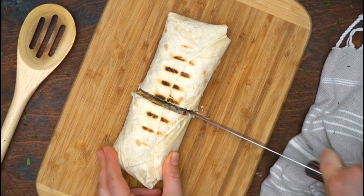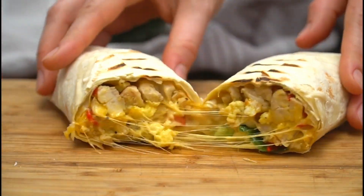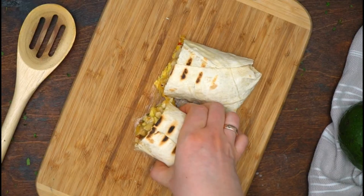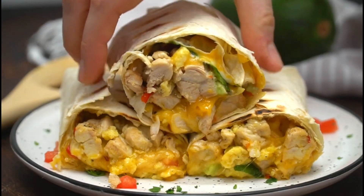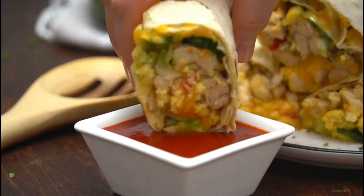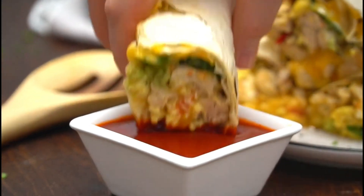Finally it's done. Here's the chicken burrito recipe. Guaranteed to taste delicious. Good luck at home. That's our video for this time. I hope this is useful for all of you. See you in the next video.